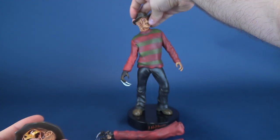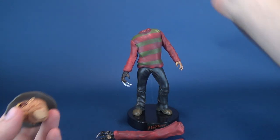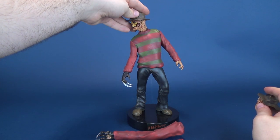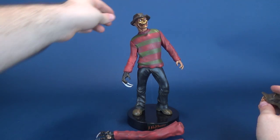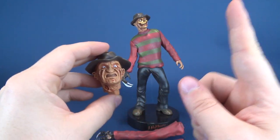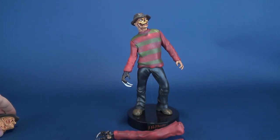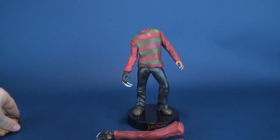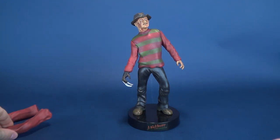To attach either one of these heads, it's simply just a case of attaching it to the top like that. And if you want to change it out, just pop it back out and put the other in place. One downside to the statue is there's only one way that you can display the arms, which we'll talk about in a second. In the meantime, we'll take this head sculpt off and replace it with the more conventional Freddy head, and move these arms out of the way for the time being.